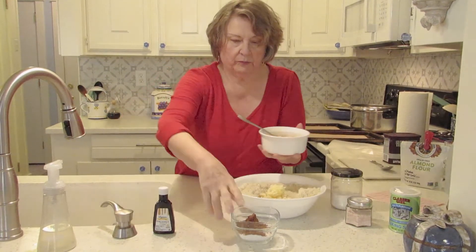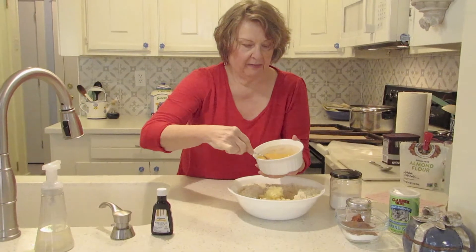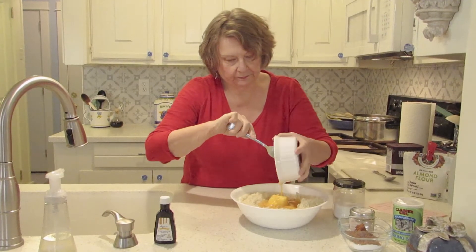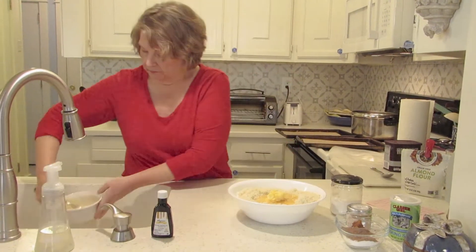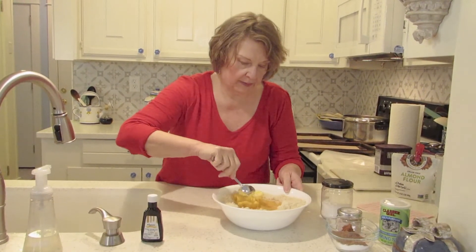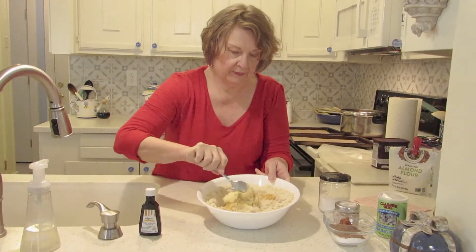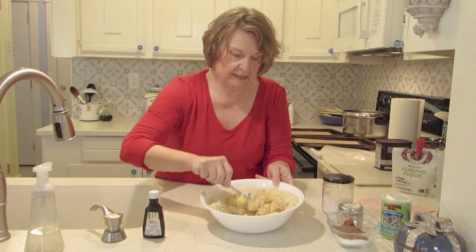We're going to save our cocoa powder for a little bit. Let me get my eggs and my vanilla mixed in. Start with the spoon, kind of work it in, and I might eventually go to my hands — probably sooner than later.